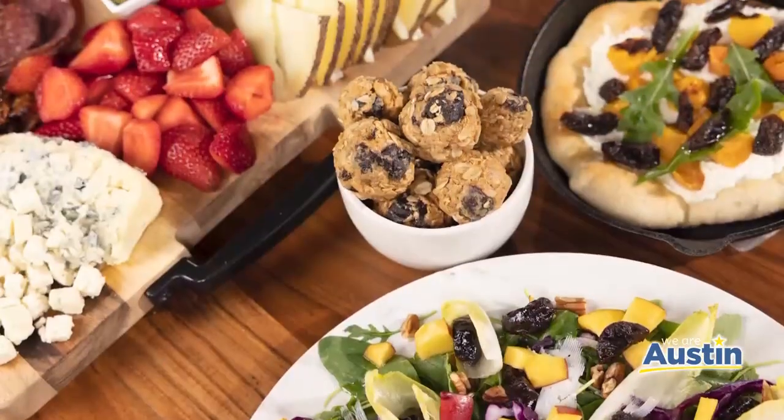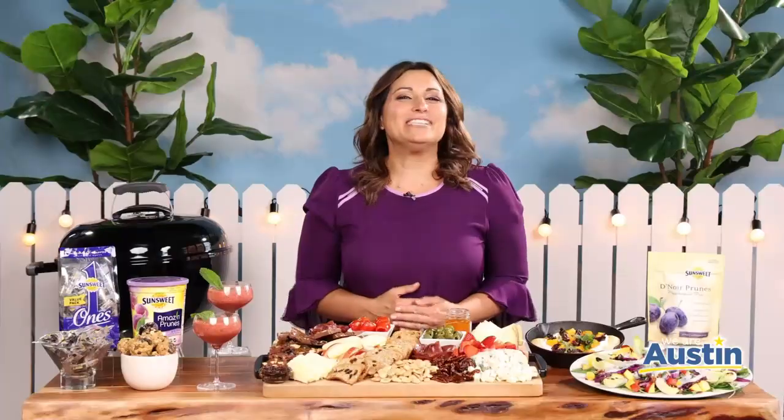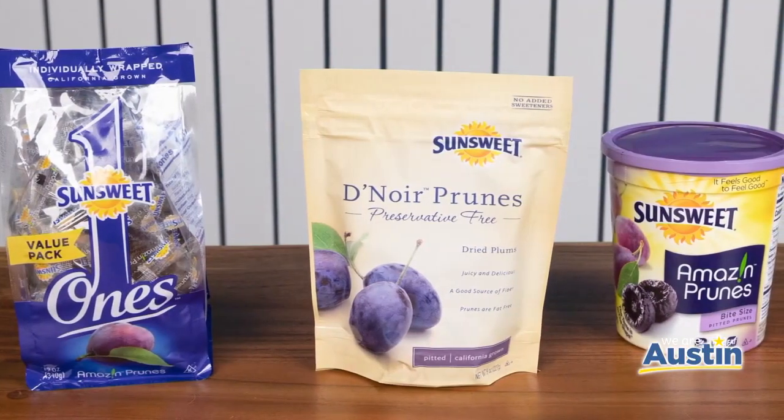The summer months are busy and full of outdoor fun, so it's important to keep your health in mind so you're staying energized and feeling your best. Incorporating bone-friendly snacks and recipes into your summer activities is a great way to support your overall health, and Sun-Sweet makes it easy with their nutritious and delicious prunes.